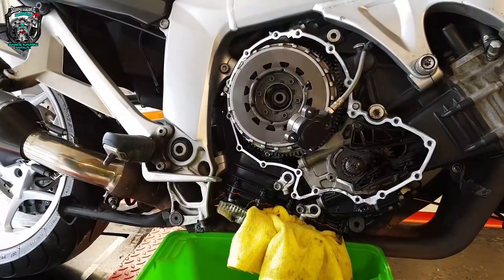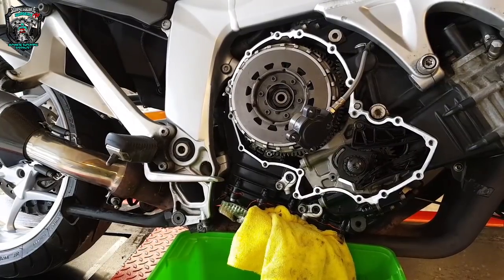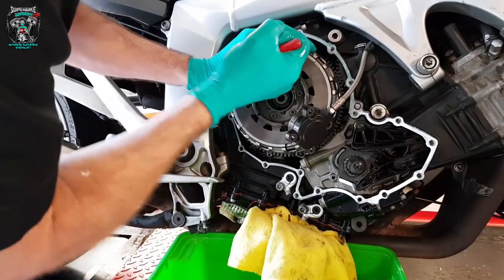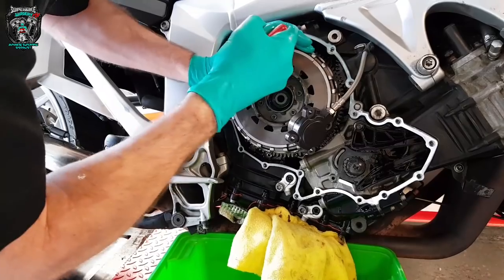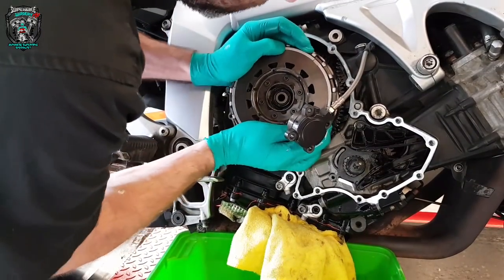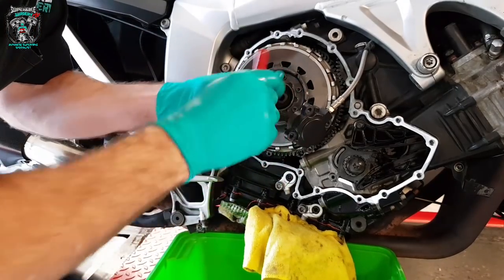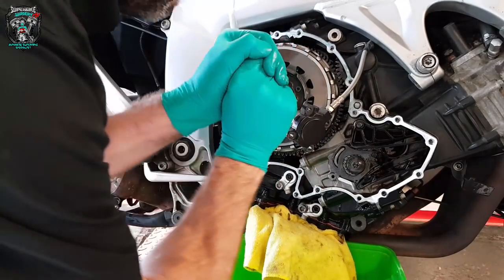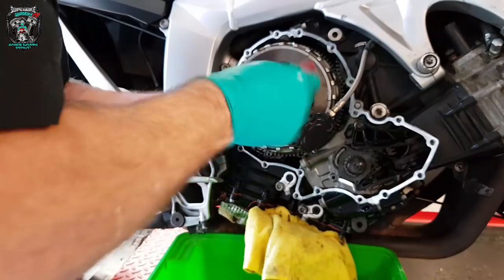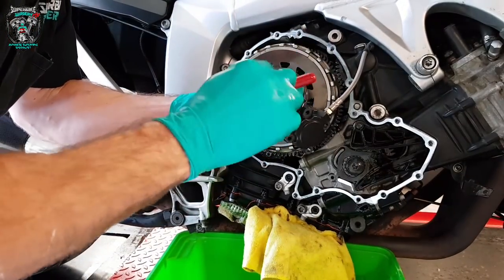Let's undo all those bolts now and pull that off. You can see all that movement in the basket — see how loose it is? It shouldn't be like that. The noise you can hear is that basket chattering backwards and forwards. When you undo these, they need to be undone evenly — just crack them all off. They're putting pressure on the diaphragm spring, so you don't want to undo all of them and leave one, because you'll end up snapping something. Just back them all off. Remove two of them completely, then use four of them to slowly work the spring out.